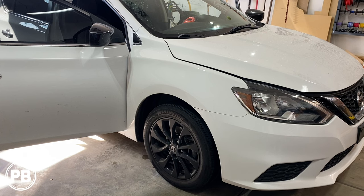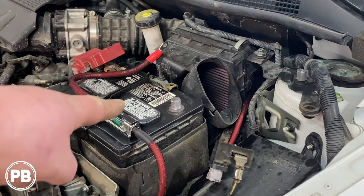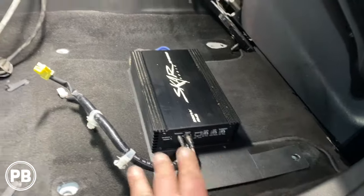Hey guys, Chris from ProvoBeast Audio Installation. In today's video, we're going to be doing an amp and sub install in this 2018 Nissan Sentra. We're going to show you how to run all the wiring and integrate this amp and sub to the factory audio sound system. Let's get started.